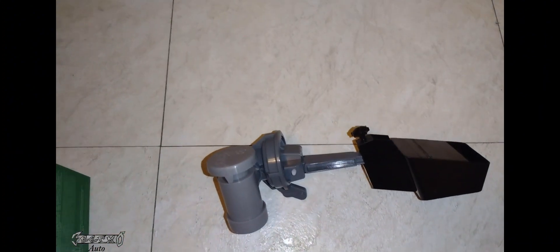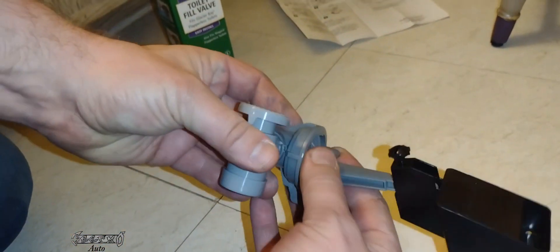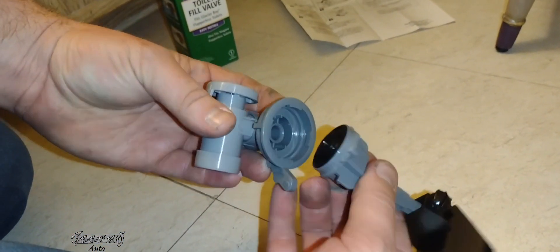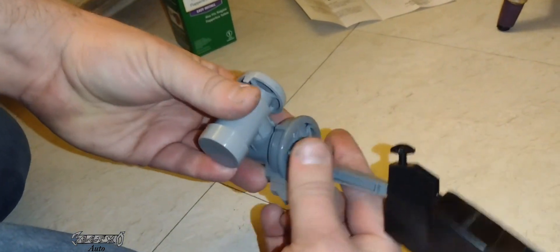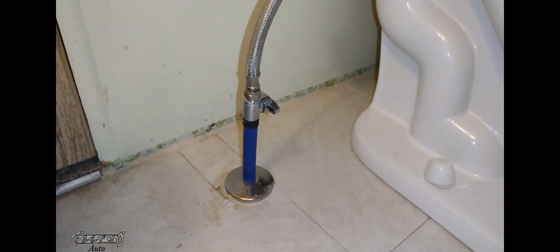I got my toilet valve here — it's new and came like this. It's pretty fragile. There's a spot where you can untwist this, and you're going to need to untwist it to put the flow regulator in. The new one doesn't come with a flow regulator — I'll show you what that is in a second.